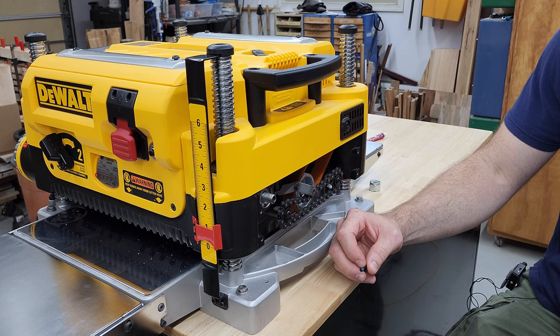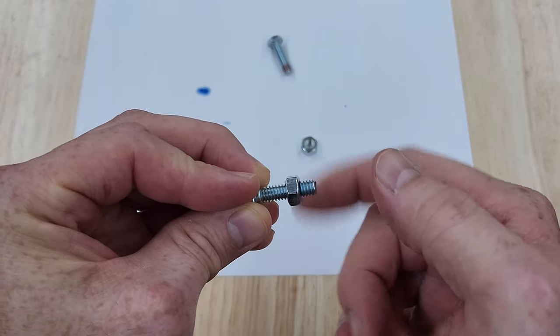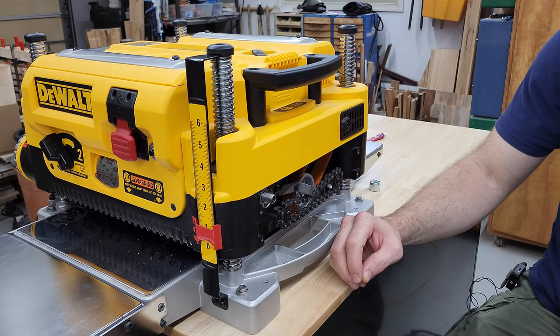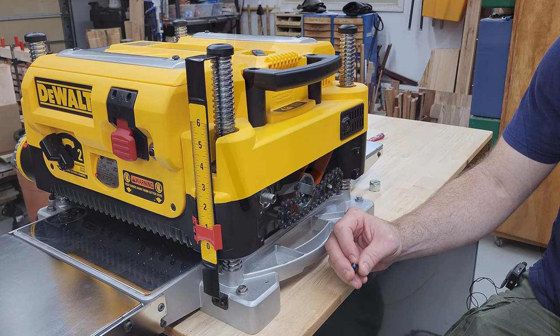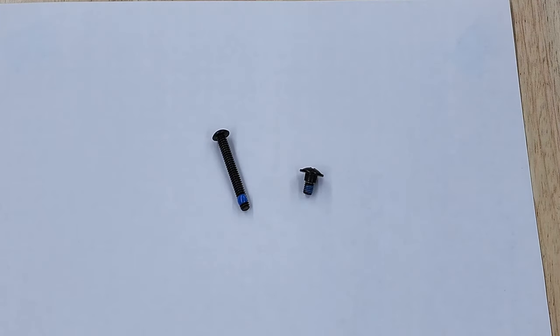I probably should have caught that sooner because I noticed when I took the screw out that the blue coating was only on one side, and if it had been applied in liquid form before installing, it would have been spread around a little more. So when my idler arm started sticking, it occurred to me that I might have improperly assumed that the blue coating on the screws that were the most difficult to remove was from a blue liquid threadlocker. It's a good color match and it serves the same purpose, so it was an easy assumption to make.